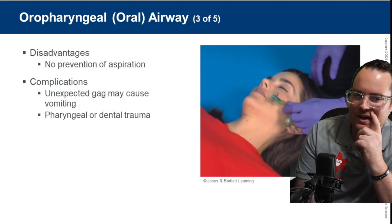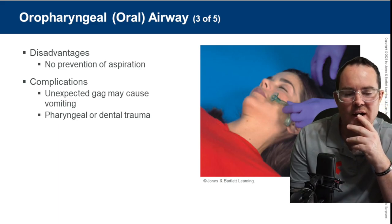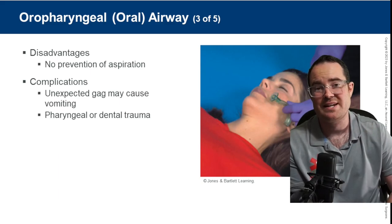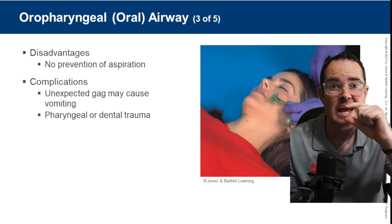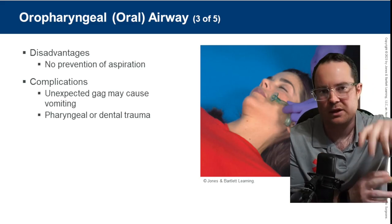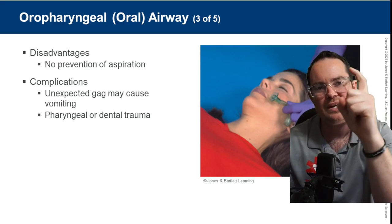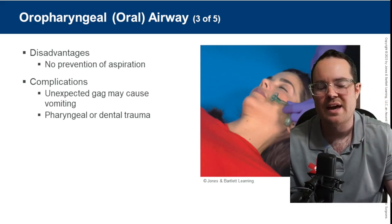Here's somebody properly sizing the OPA from the corner of the mouth to the angle of the mandible — also seen as corner of the mouth to the earlobe. Always size it before inserting the OPA. One piece of advice: if you see the flange sticking out of the mouth at a considerable distance, that's telling you it's not wrapped completely around the tongue — the tongue is pushing it back out. You need to get back in there and scoop the tongue, since the OPA is shaped like a hook around the tongue.